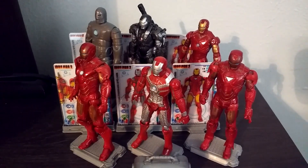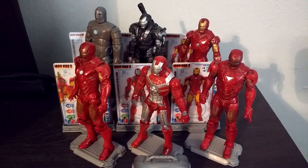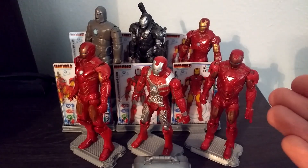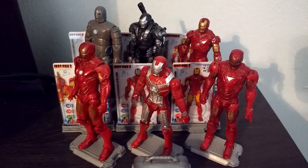Hey guys, welcome back to another video. Today we are going to be looking at my Iron Man 2 action figure collection from the Iron Man 2 movie. These were the toys that you were able to get back in 2008 — I think that's when the movie came out. This was the 3 and 3 quarter inch line of toys that you could get for Iron Man 2.